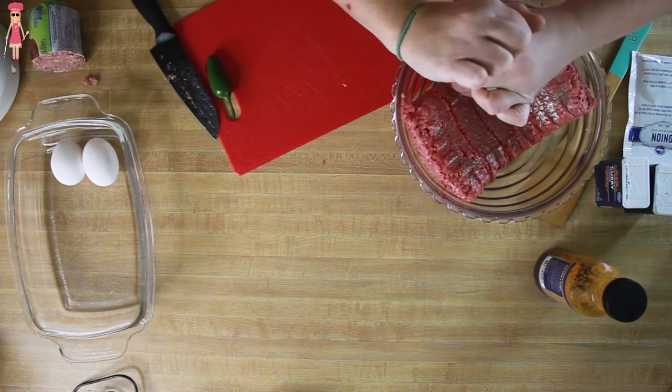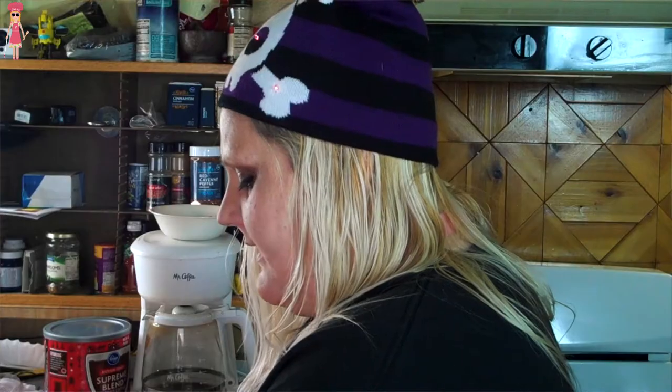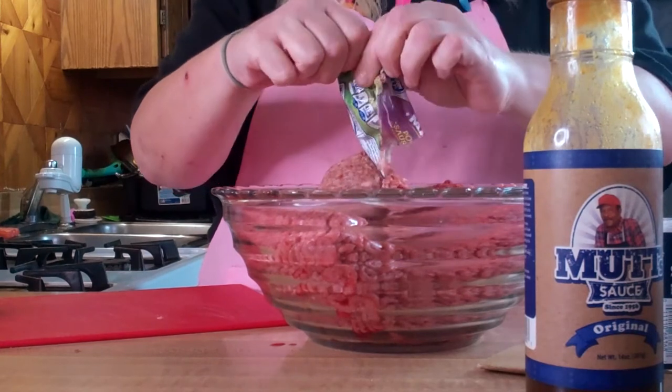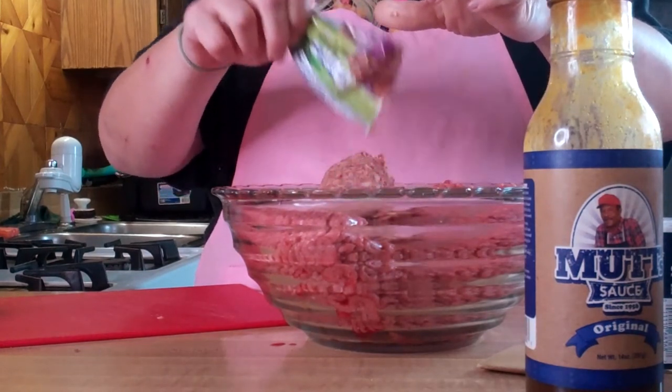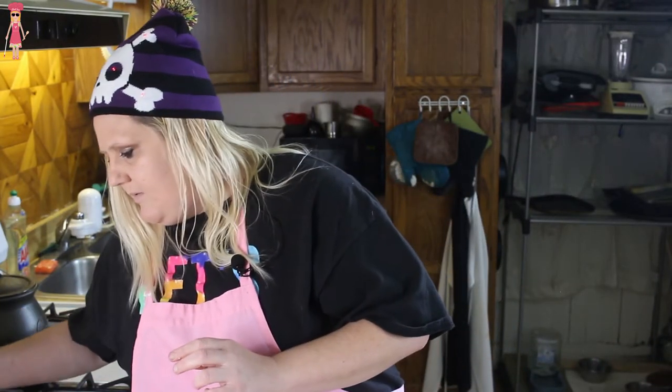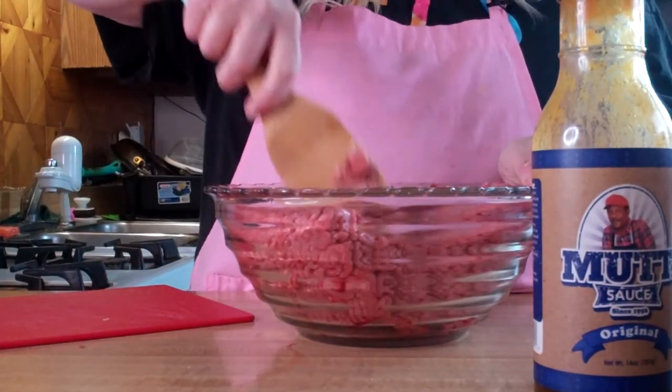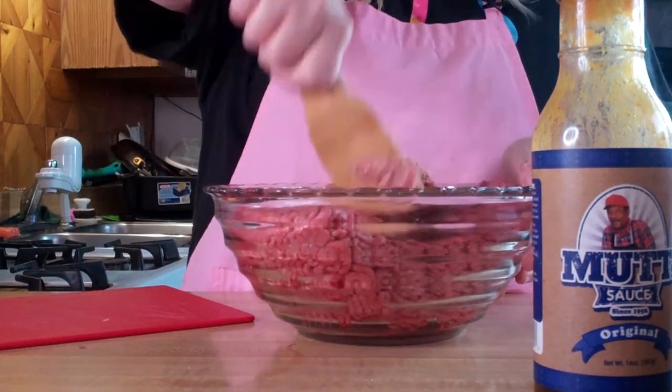Put that in there. We're also going to use some eggs — I don't know how many until we get in and get it mixed. We're going to use parmesan cheese, various spices, and a couple secret ingredients. I'm trying not to use my hands because I don't want to get beef all over my hands and then touch my spice containers.